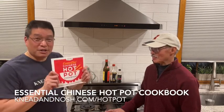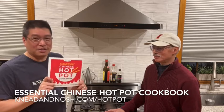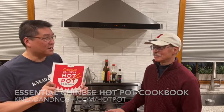I'm Chris Toy and I'm Jeff Mao and we are Down East Far East Kitchen. We also have some cookbooks — if you're interested, you can find my cookbook The Essential Chinese Hot Pot Cookbook at my website kneadandnosh.com/hotpot, and you can find my cookbook Easy Chinese Favorites on Amazon.